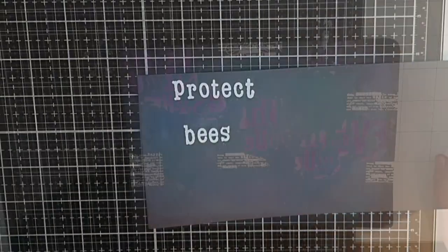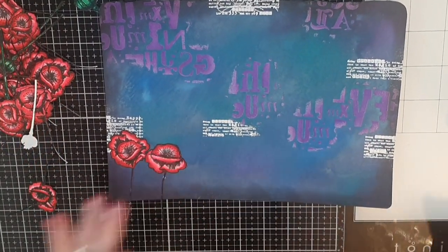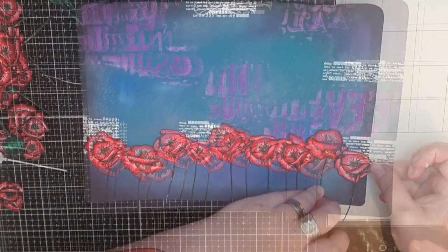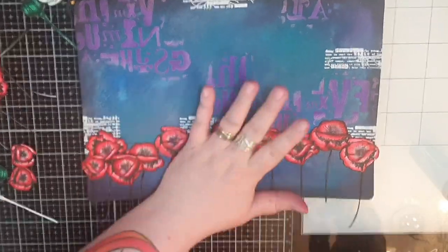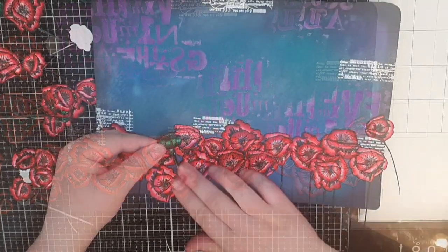It's time to start gluing things down on my page. To the left you can see all the poppies I stamped and colored. I start gluing those poppies in a row and I want it to look like a sea of poppies. When I have one row of these gorgeous flowers I start gluing a second row in front of them, filling in that whole area.